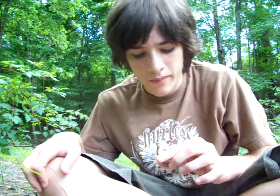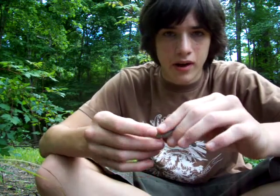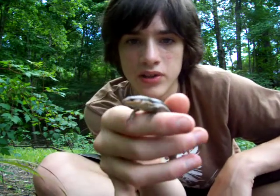Hey guys, what's up? I'm not too far from where I found that box turtle and I got the camera set up on the log I found this lizard in. It's not a southeastern five-lined skink and it's not a broadhead skink, which leaves me with one possible species, which is the five-lined skink.